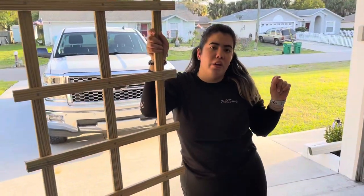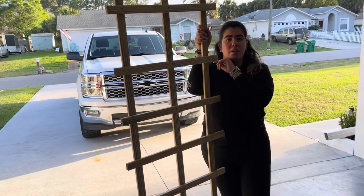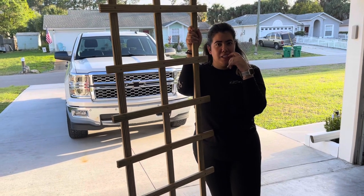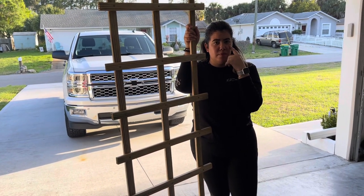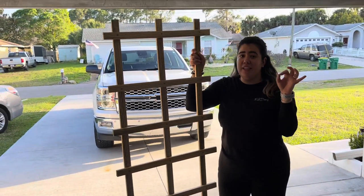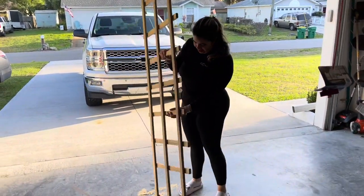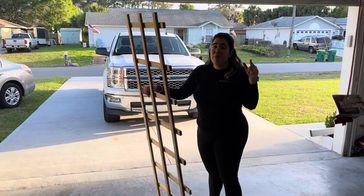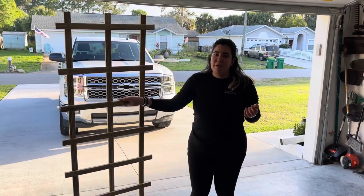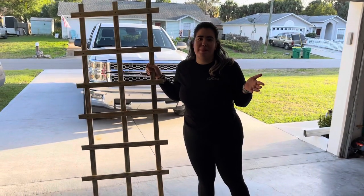So how much do these trellises go for? The ones from the store — a bit thinner — average about fifteen dollars each. The wood for this one came out to about eight bucks, so more affordable and definitely sturdier. This is not going anywhere — hurricane season! We bought ones from the store before, and you're gonna save some time, but if you want quality, make it yourself. You could do this in less than 30 minutes to an hour.